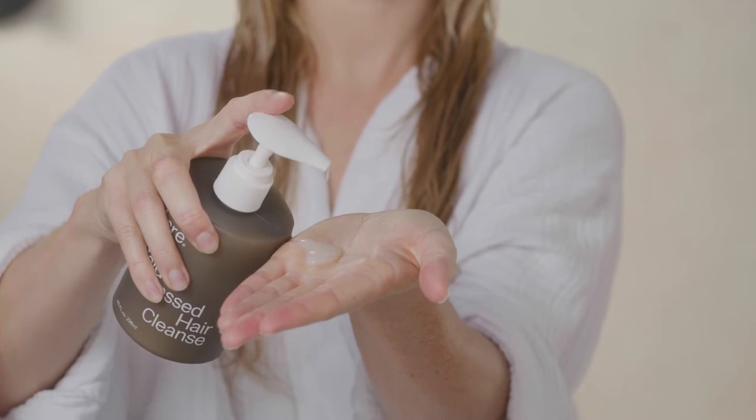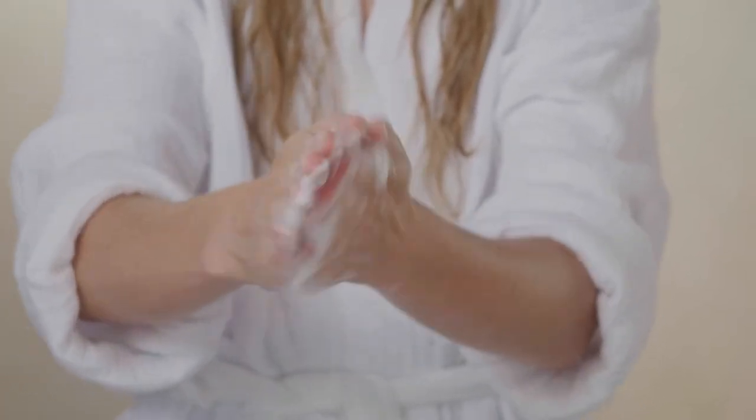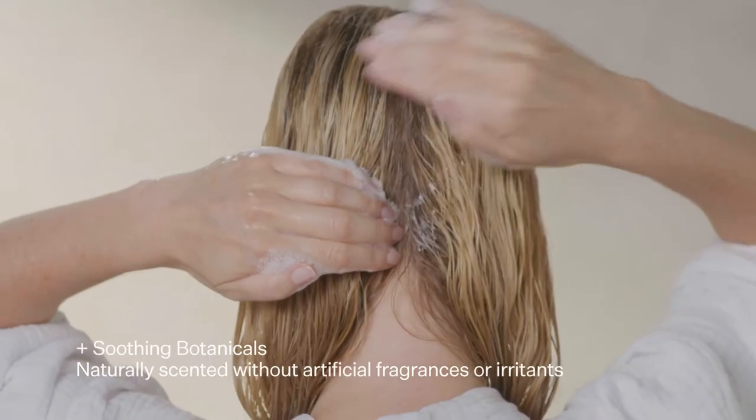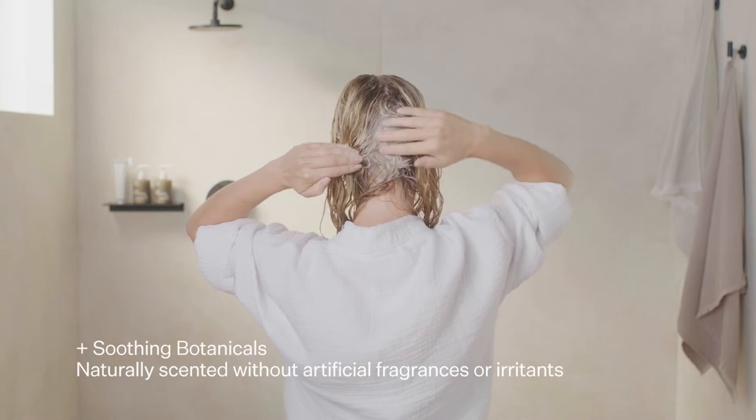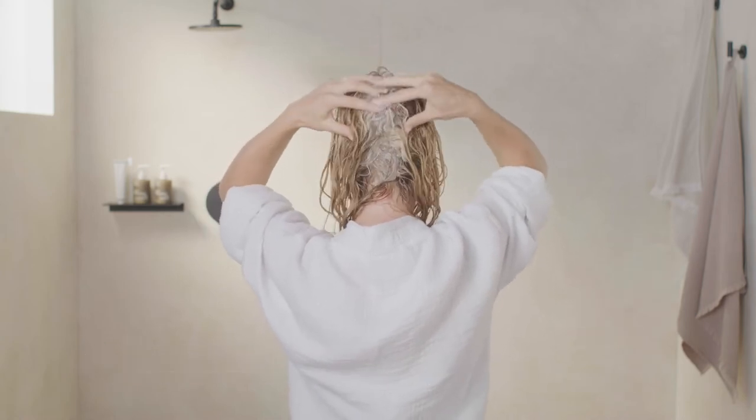You're going to take one to two pumps. After wetting and saturating your hair with water, take some water from the shower. You're going to emulsify the cleanse like this in your hands until you get this lovely creamy lather. Now you're going to start at the back — a very different approach, and the reason why is because usually we miss this whole area, and that can cause scalp irritations. You're going to go in here and massage gently into the nape of the neck.